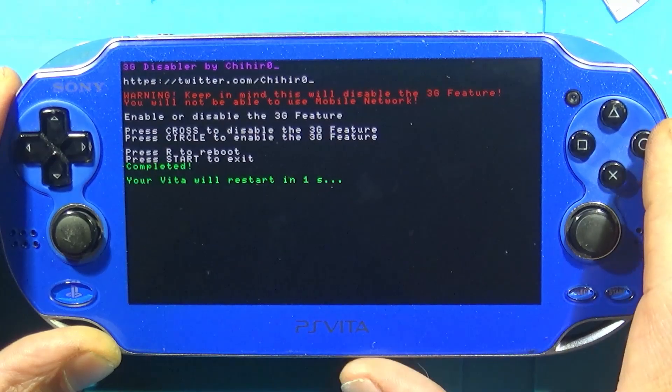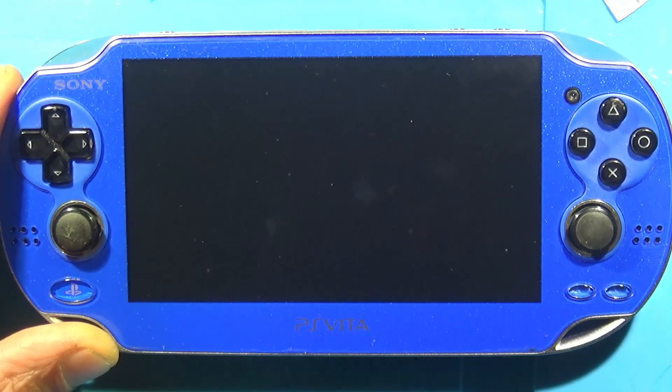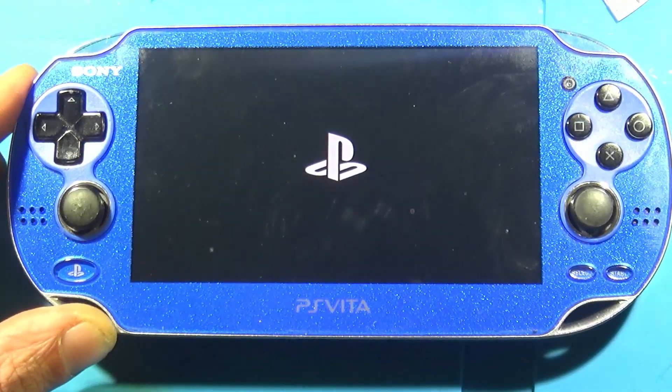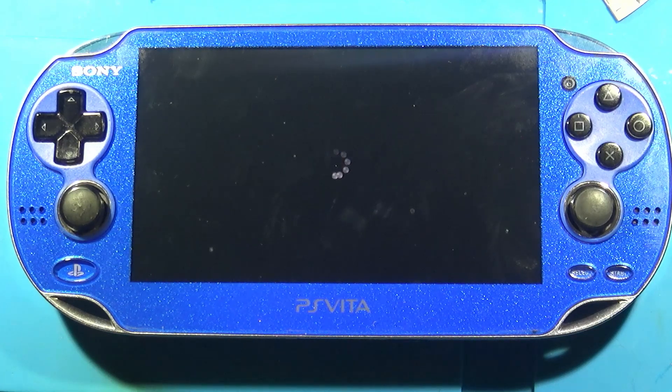Now I've booted into the 3G disabler — I'll have that VPK link down below as well. Just install it, run it once, and yeah — no more nag screen when we boot the console up, which is a very nice touch.